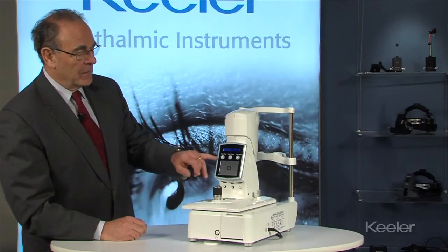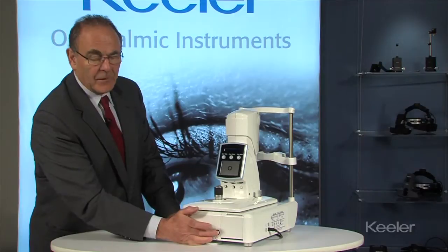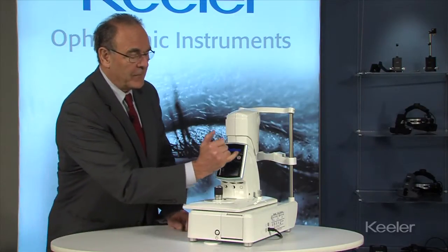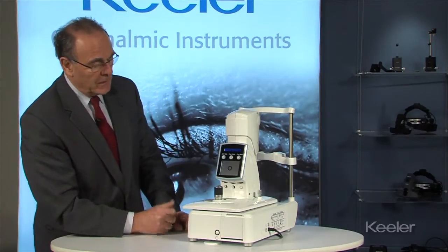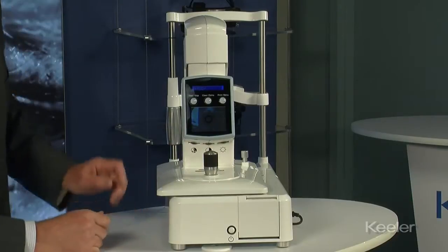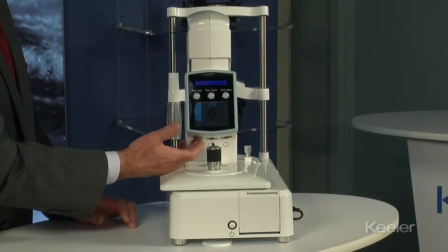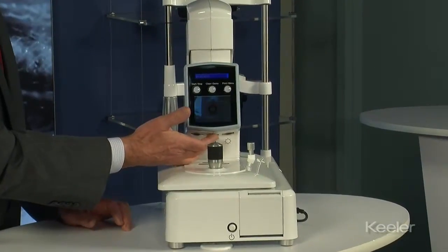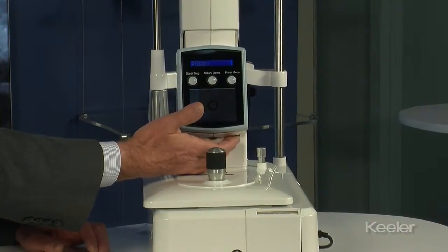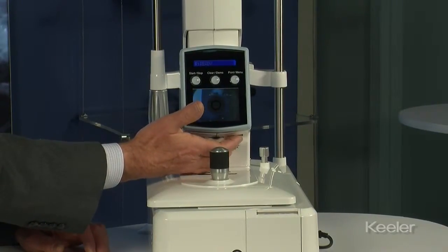Going to the operation of the instrument — once you've turned the instrument on from the main switch in the front, you have three operating switches here and three underneath for the screen. On this one you have the colour adjustment for the screen, the contrast wheel in the middle, and on the far right the brightness wheel for adjusting the brightness of the screen.